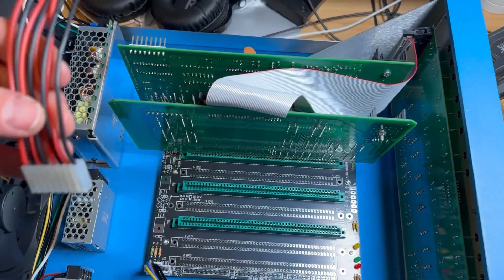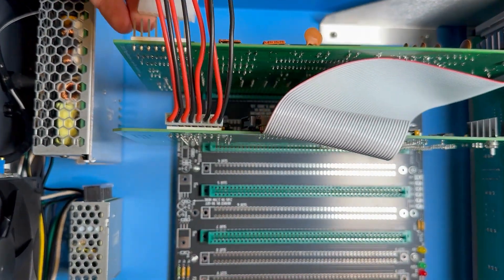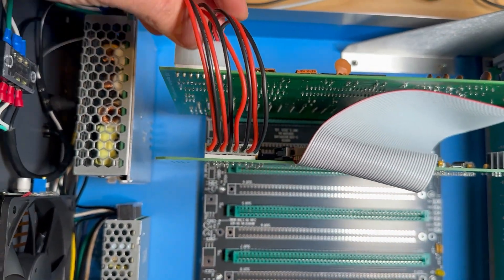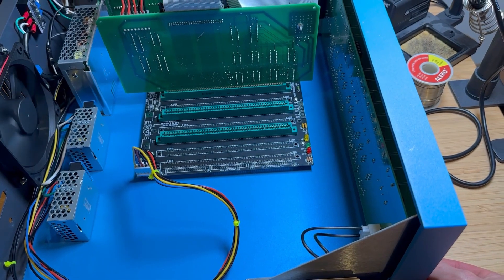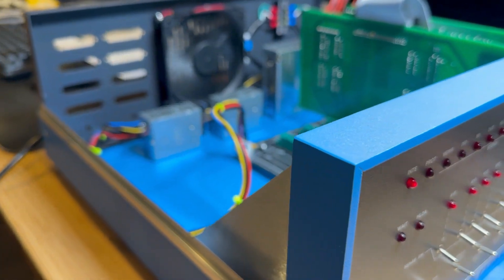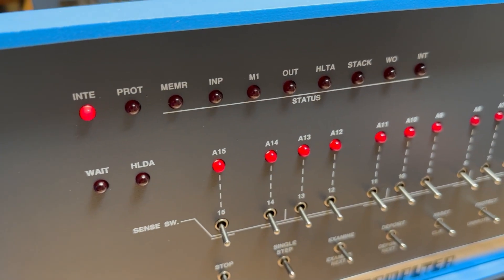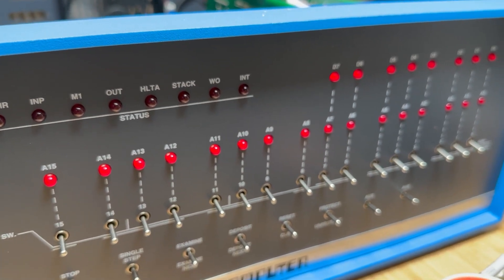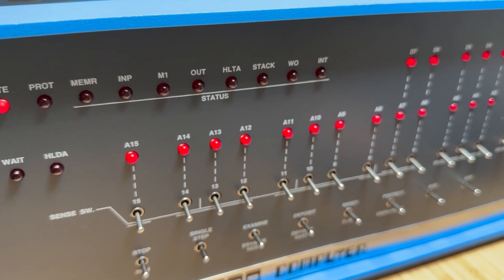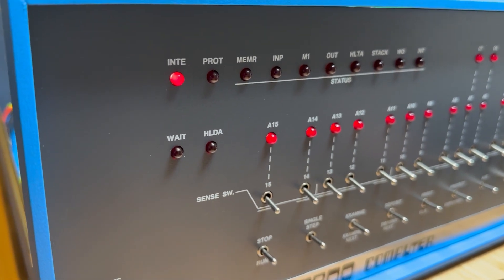Using the 8-connection cable assembled in the previous video, connect the interface board with the CPU board. Before continuing, it's a good idea to power on the computer to ensure the currently installed boards are not showing any signs of defects — we could call this a smoke test. The interrupt light is on, so the CPU is sending some sort of signal, which is a good sign.